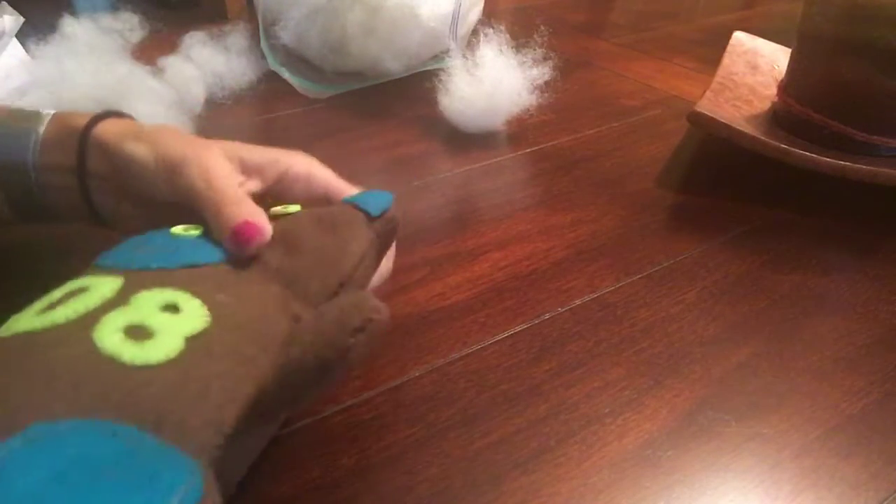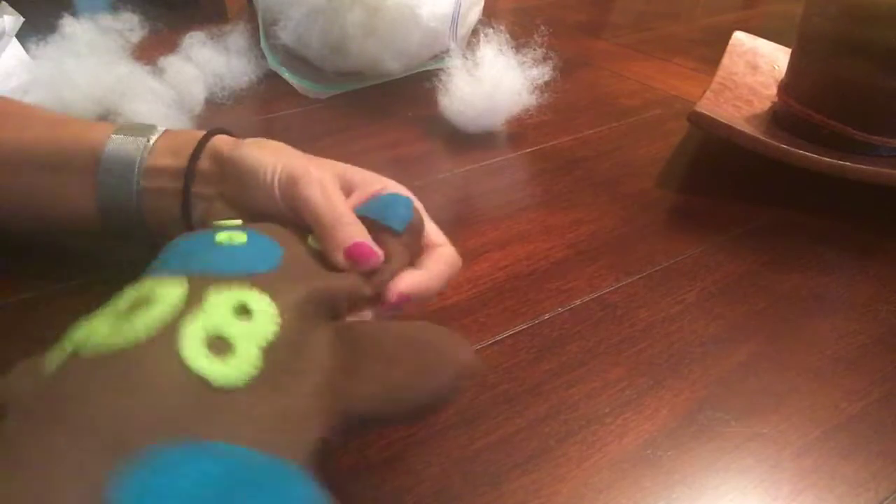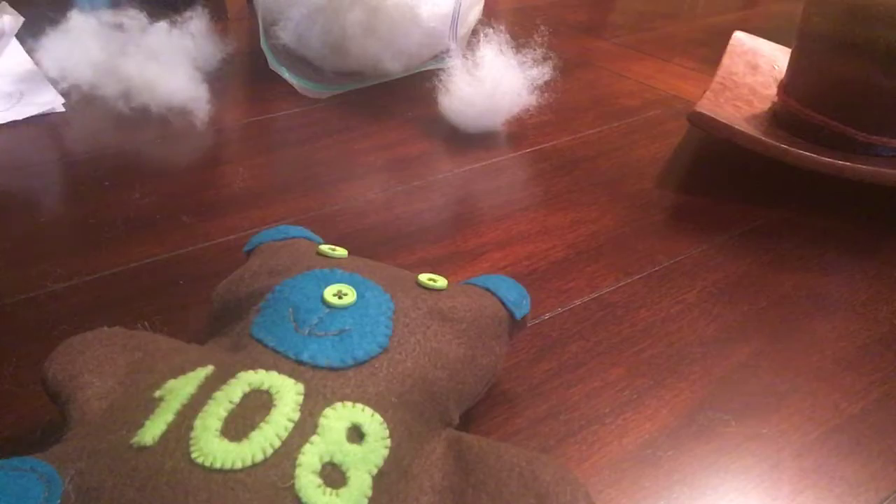Now you don't want to understuff and you don't want to overstuff your teddy bear. I'm still going into those inner ears — I'm feeling I have stuffing. So I'm gonna work my way down.